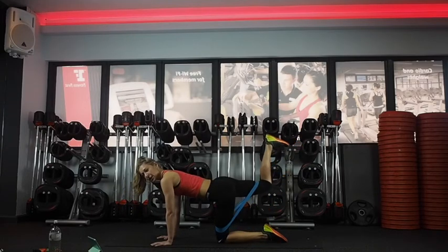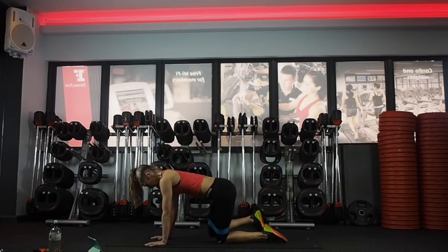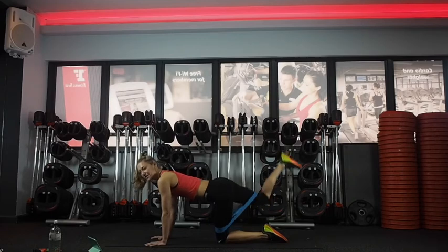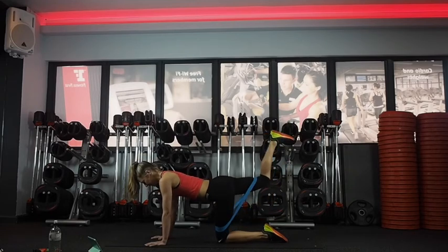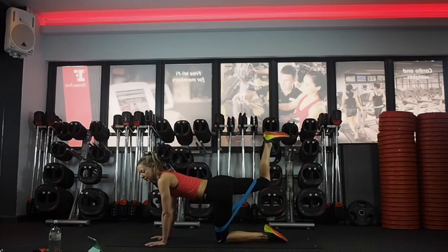Just kicking up, squeezing your bum at the top. Last ten. This is the worst one here — last ten. Four, three, two.